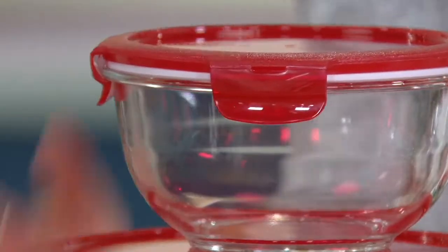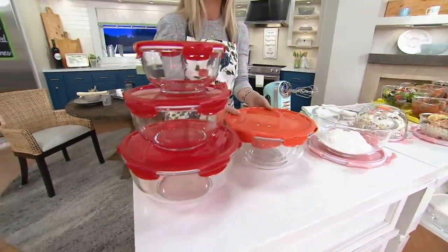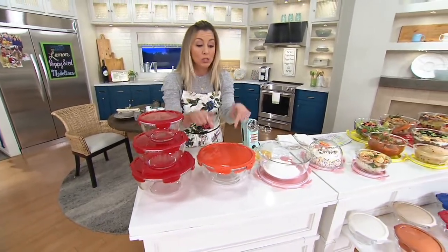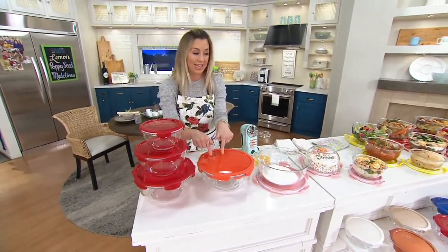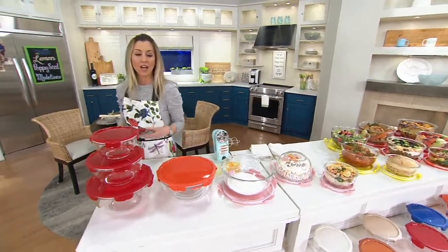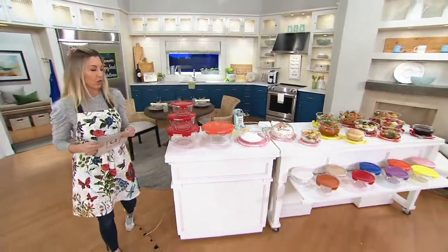You get all three with colored locking lids that are airtight and watertight. Because cabinet space is limited, everything nests down inside each other. Four easy payments on your credit card — just $7.50. Let me go through your colors so you can start shopping.